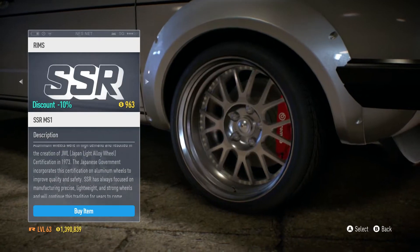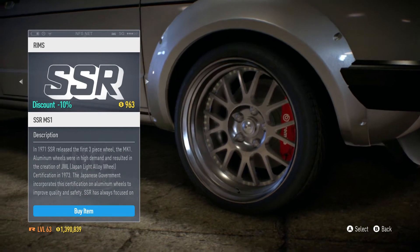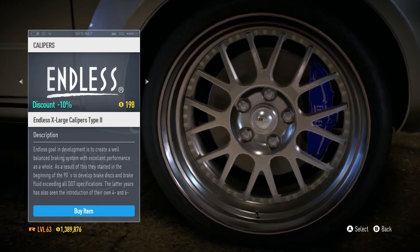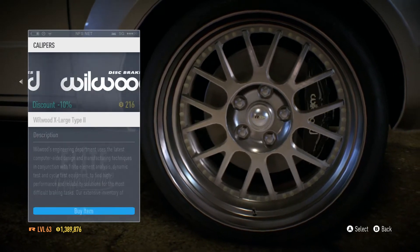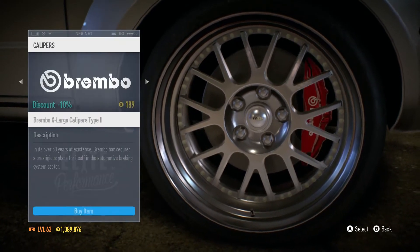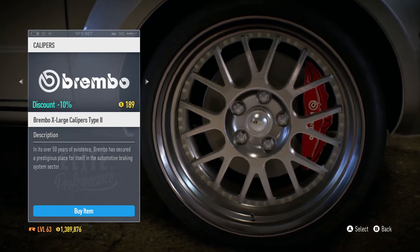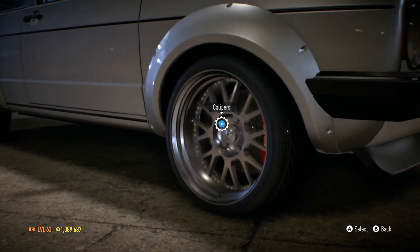After looking through the rims for a little bit, I think the SSR MS-1 rims look the best in my opinion. As I look through the calipers, the Brembo small calipers are already equipped. We have some Endless ones, some StopTech ones, some Wilwood ones, and that's about it. However, I think we also have the large brake caliper from Brembo, and I'm gonna go for this because I just prefer this one over the smaller one.